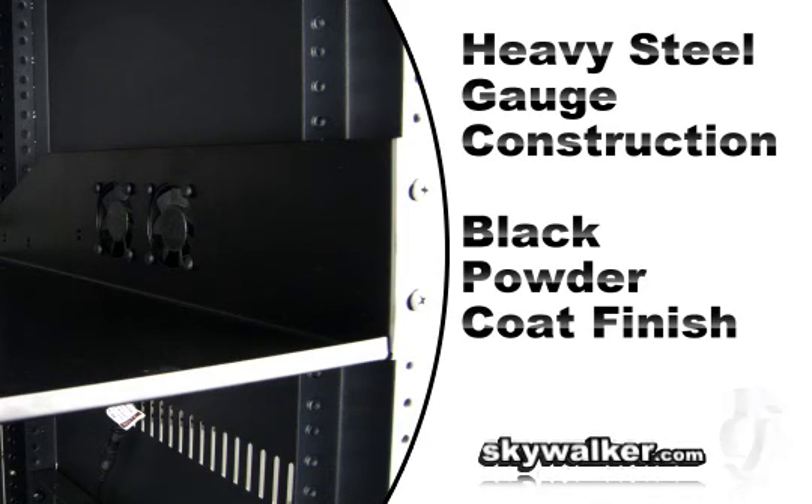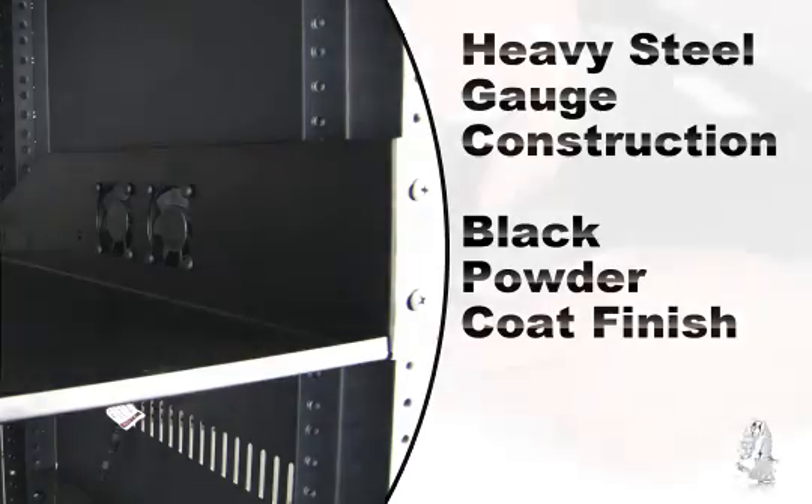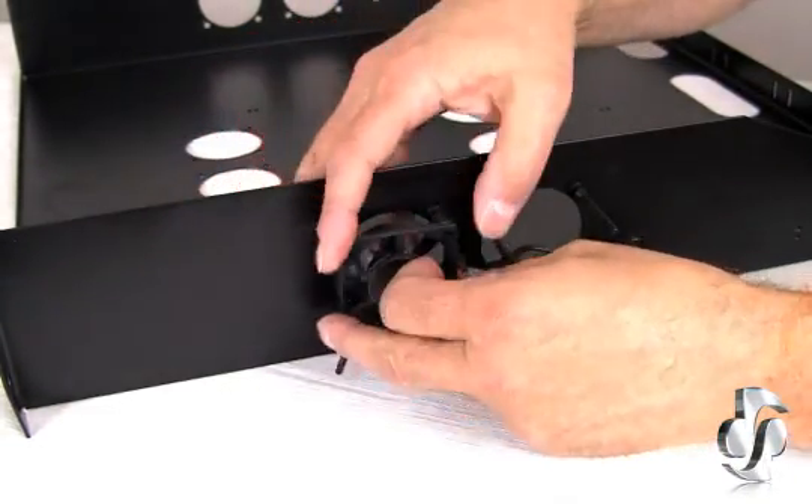The cool shelf is constructed with heavy gauge steel and is guaranteed to last. Its sturdy construction can support large components. In addition, the shelf's black powder coat provides a sleek look and protects against rust and corrosion.